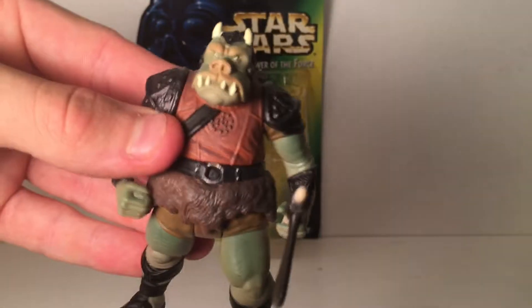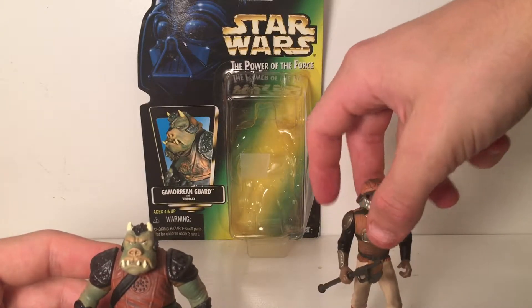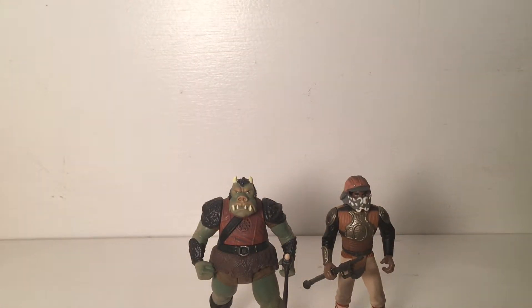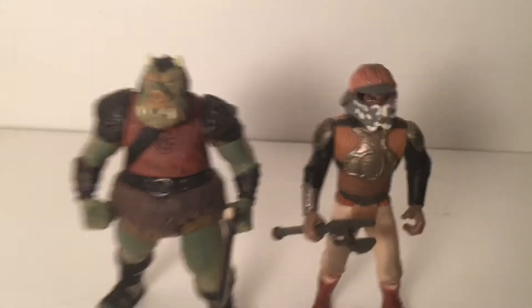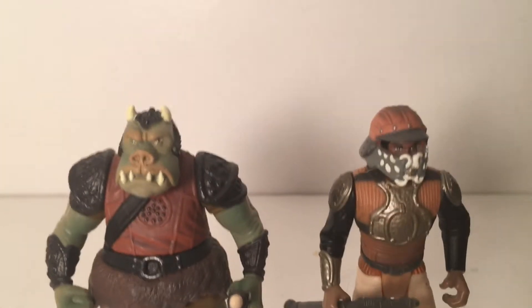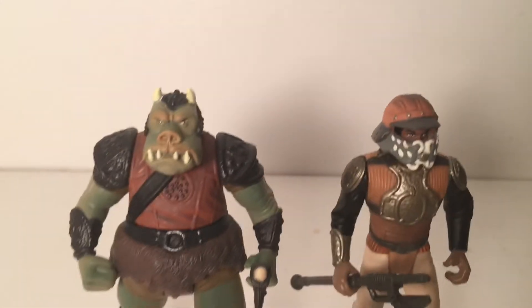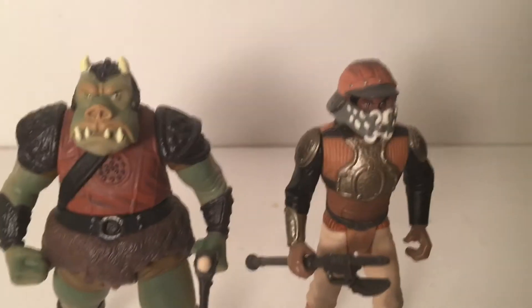These are two more figures for my original trilogy shelf and I'm really excited about that. There's a little side by side of both of them — I'm excited to put these guys up. I really hope you guys enjoyed the video and tune in next time for more action figure reviews. I also do other Star Wars content like theories and action figure hunts. If you liked this video please like and subscribe — it really shows support. Thank you all for watching, peace!